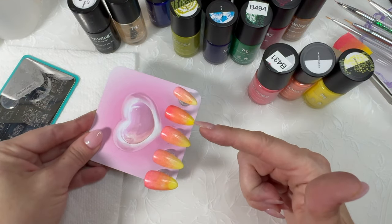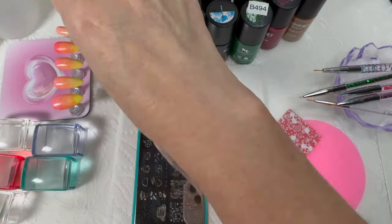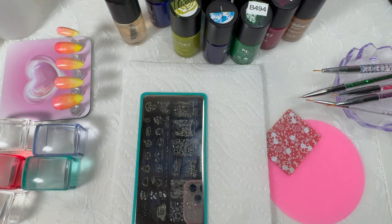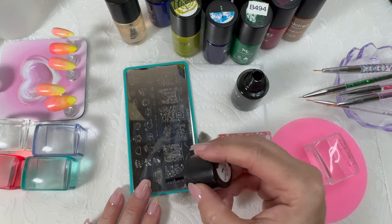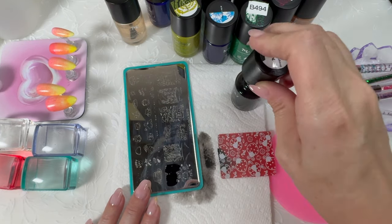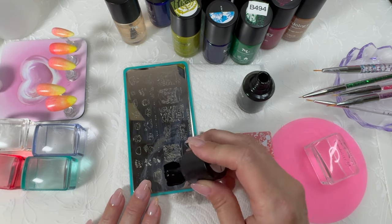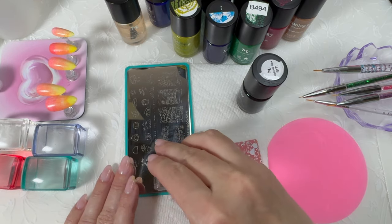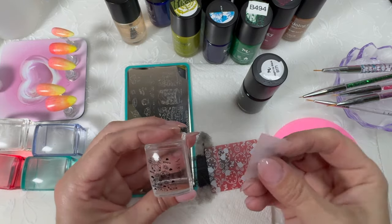I'm going to do another layer — you can see this one's a lot darker and this one's a lot lighter, but we'll fix that. I'm going to use Maniology Straight Up Black B171.